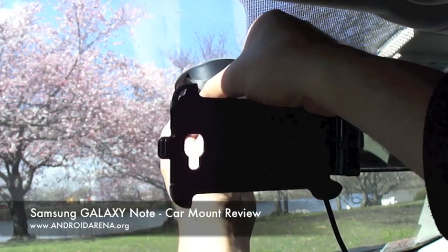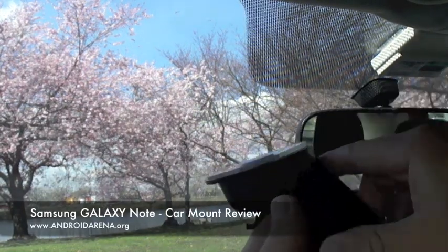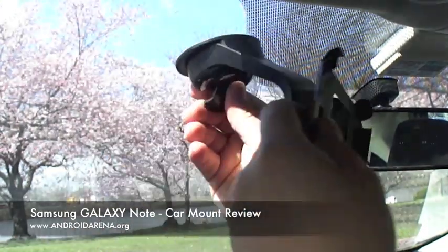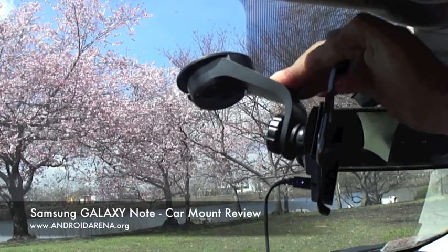Essentially, it has a suction cup which is actually very very strong. You don't even need to do special cleaning for your window — all you do is just pull it like that and snap it in and it holds. I'll show you how strong it is — I can't pull it off.